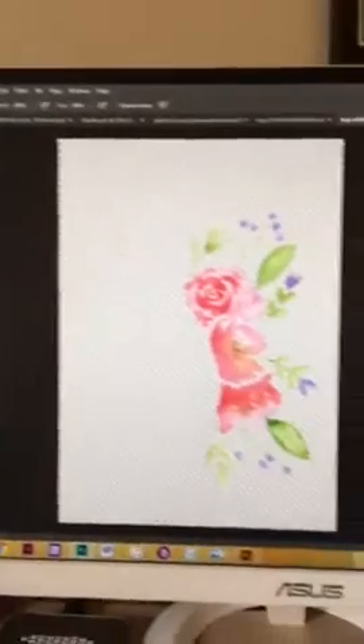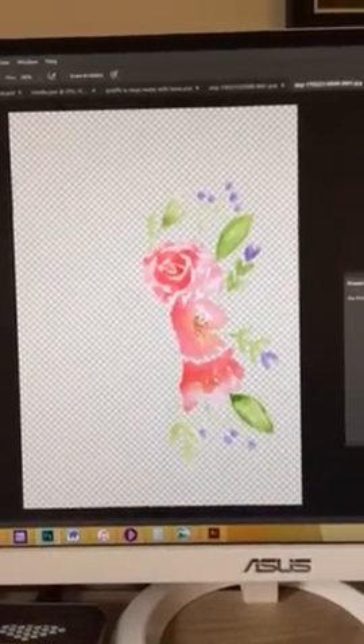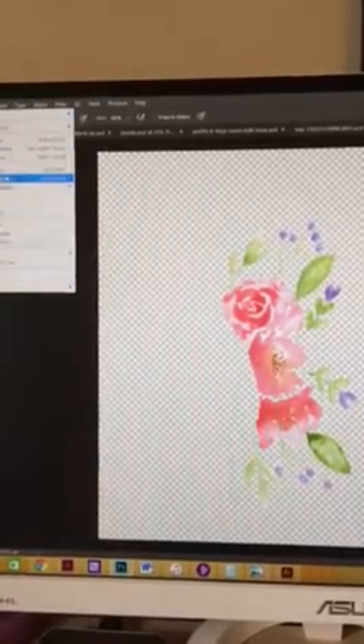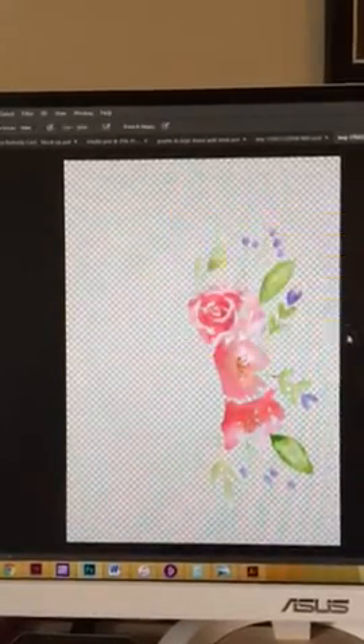I use Photoshop and I scan in my image as a JPEG at 300 DPI, so I try and make it higher resolution. If you go up into Image and Image Size, you'll see that it's 300 PPI, which is perfect for printing.